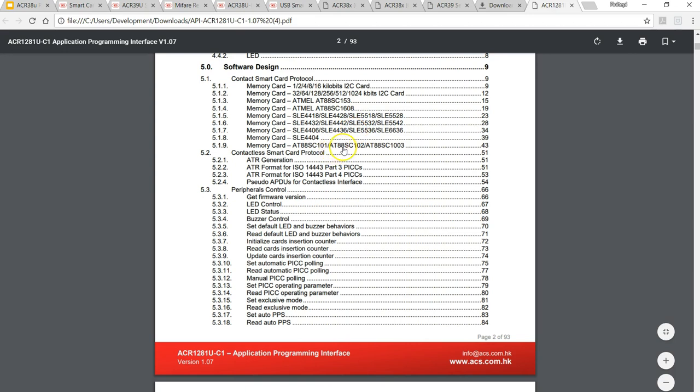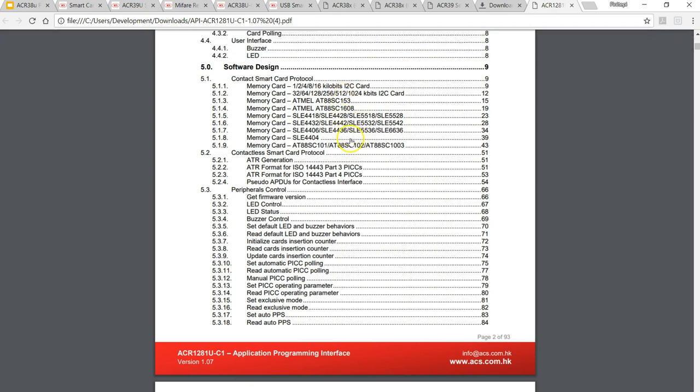I'm going to buy the AT88SC102 - the difference between 102 and 101 is the amount of memory; this is a 2-kilobit memory. The difference between this and the 153 or 1608 is probably all about different memory structure. We're going to learn everything about these tags in future videos. If you're interested to follow along and work with the tags yourself, just ping me with a message on YouTube and we can all share these tags.